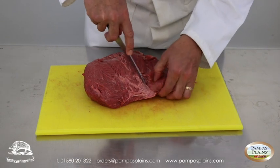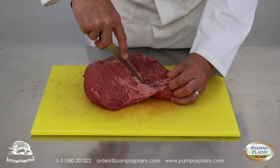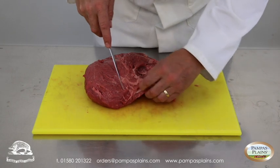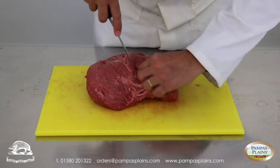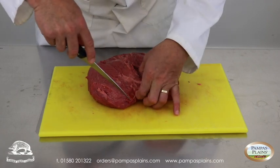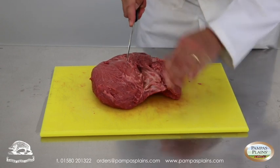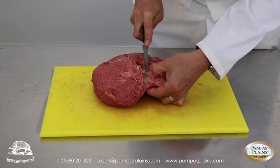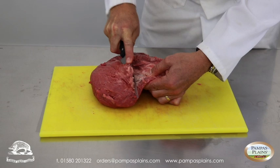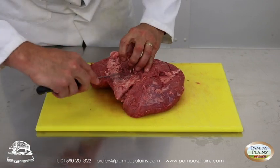With the tip of the knife I'm just going to work down and pare the meat out. You'll find also that the meat runs — the spider will run across the meat for a period. As I'm working the meat back, you'll get an idea of how that sinew is running across.